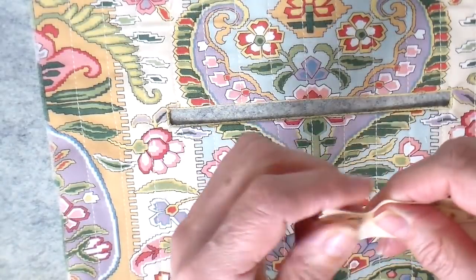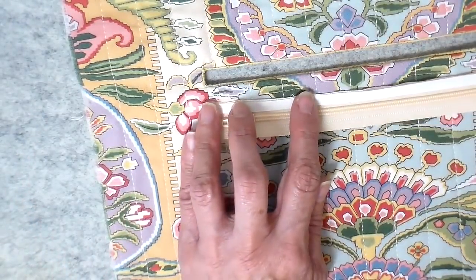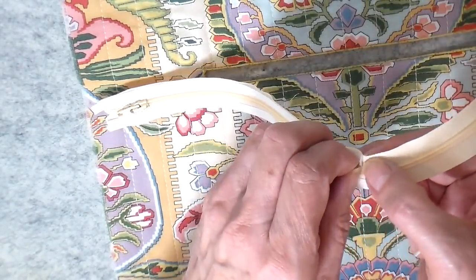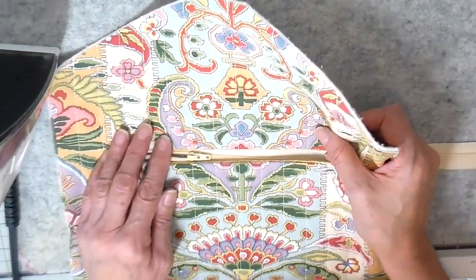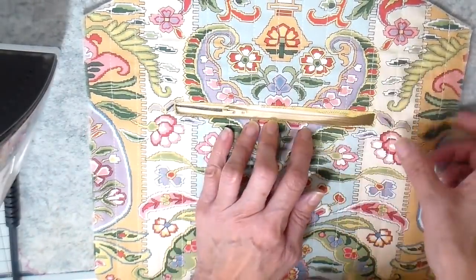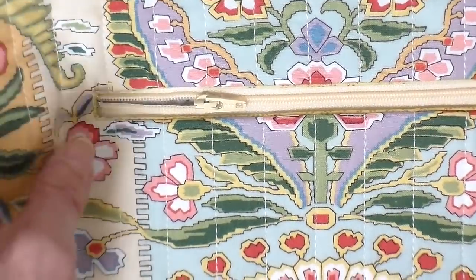Now onto my zipper. I'm going to take the zipper to the sewing machine and secure that end by going back and forth with a zigzag — that end is now secure. Now it's onto my tape. This is a quarter-inch sewing tape that sticks on both sides and will wash away. I'm just peeling that paper off to expose the sticky side, then placing my zipper and getting it centered over the opening.